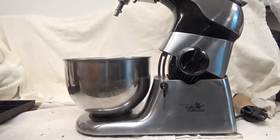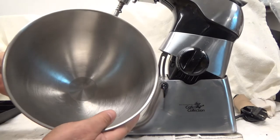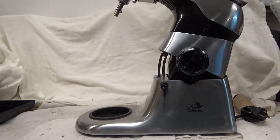This one's a bit wider and this one's a bit deeper. So depending on what you're making — whether you're making a box cake or bread dough.